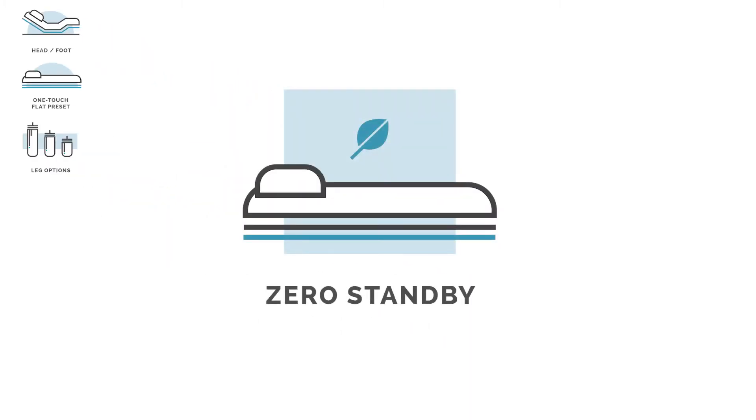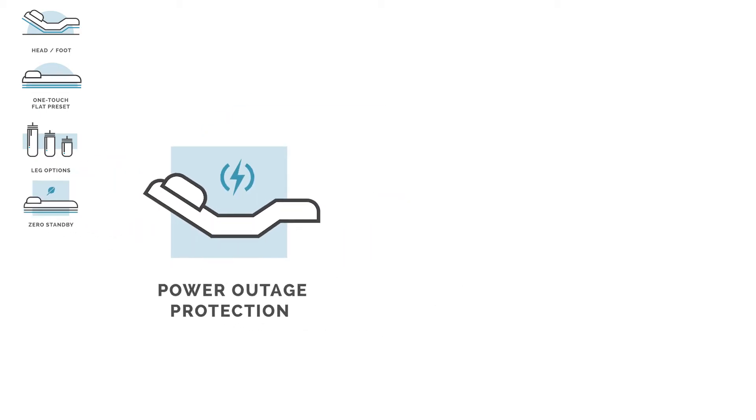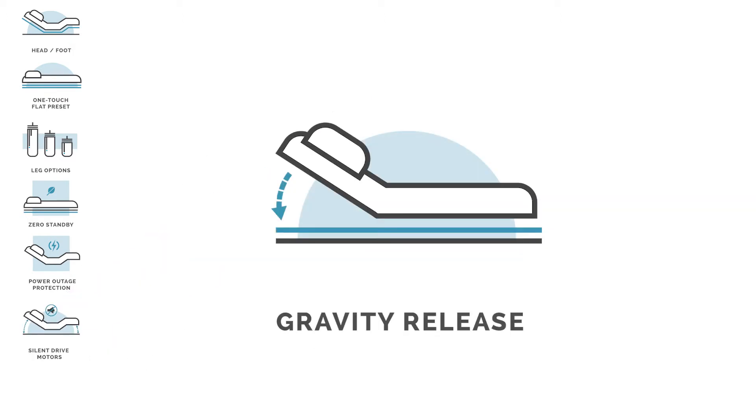It also includes a standard Ergomotion zero standby power system, power outage protection, silent drive motors, and gravity release.